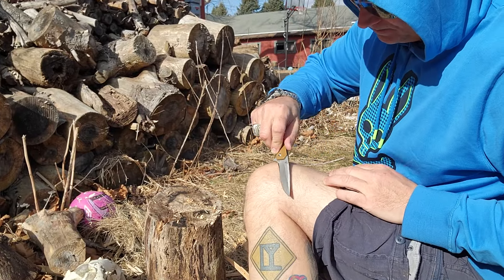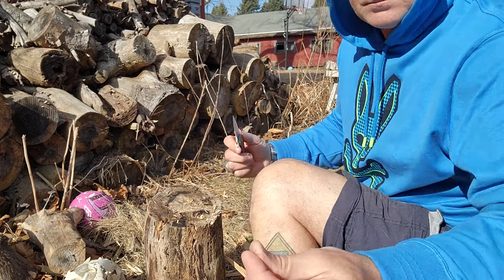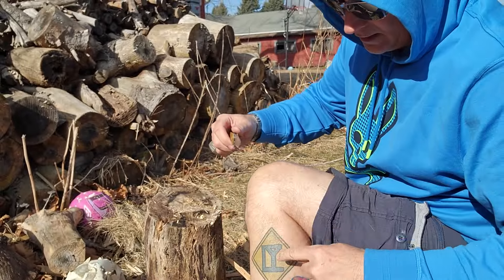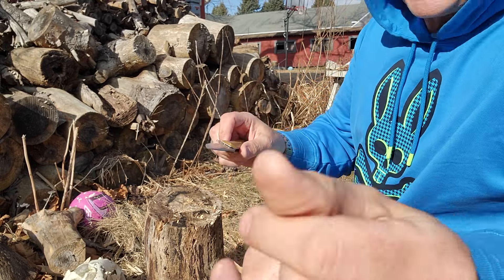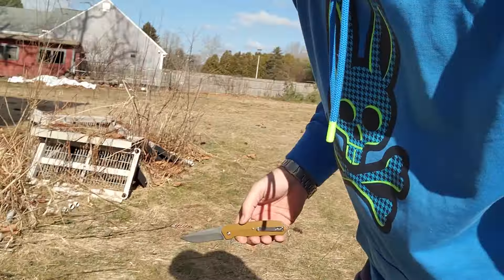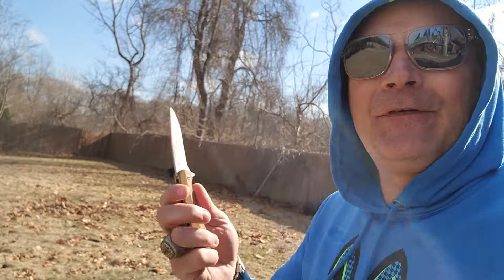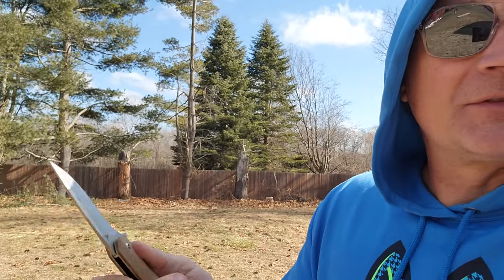100% shave sharp. Guys, I don't know what to say, man. I feel bad that I like it so much — this one and the other one — because they're knockoffs. And there's two different kinds of knockoffs you can get.